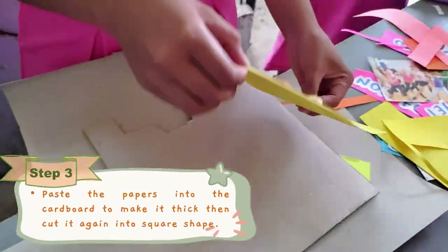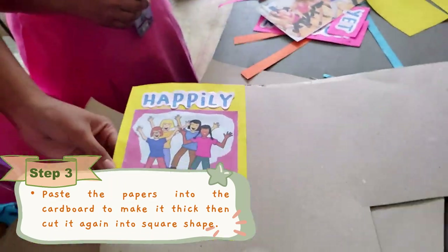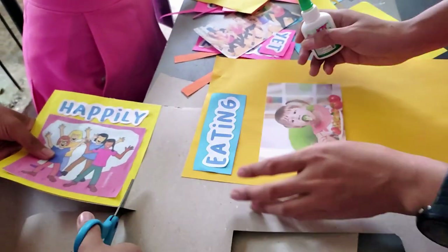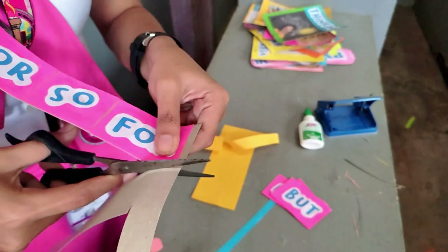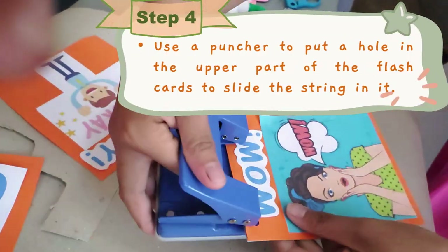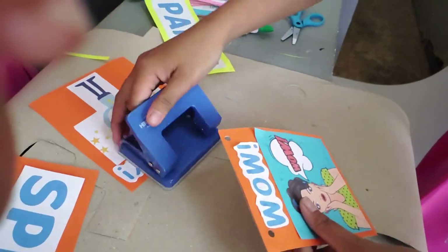To turn it into a durable flashcard, we pasted the papers into the cardboard to make it thick, then cut it again into a square shape. Since we are going to hang these flashcards in the board, we need to use a puncher to put a hole in the upper part of the flashcards to slide the string in it.